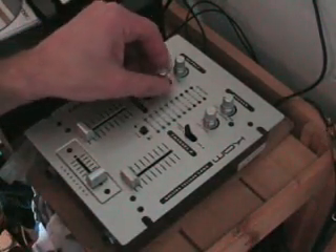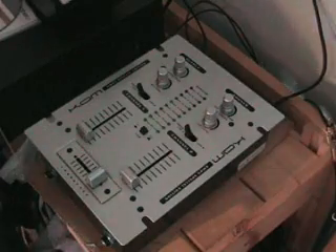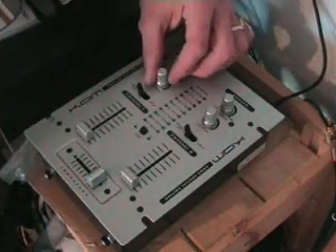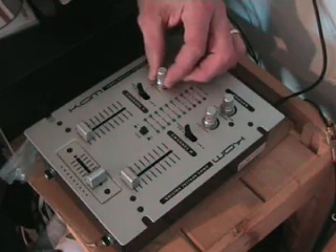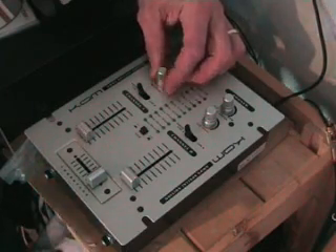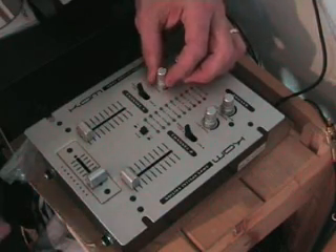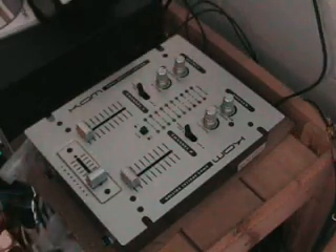We've got a mic gain. Same as the cue assign and cue level — when the mic gain is set to seven o'clock, nothing will come through the microphone. As you move the dial through twelve o'clock, one o'clock, the volume will increase. But be wary — do not turn it up too high, because if your PA is really loud, you could get lots of whistles and feedback through your speakers.